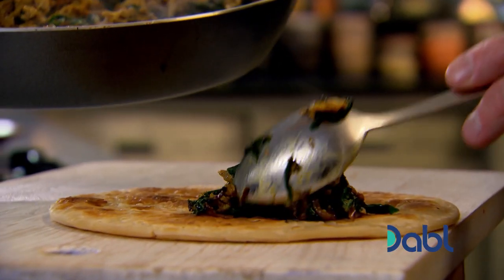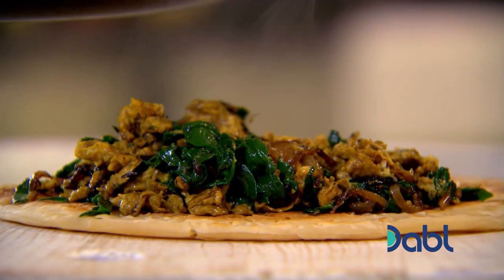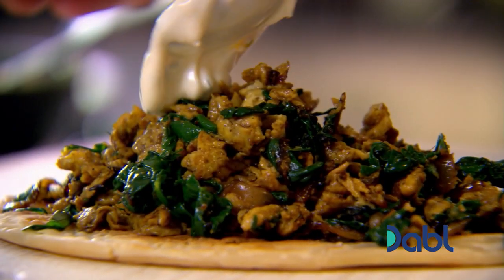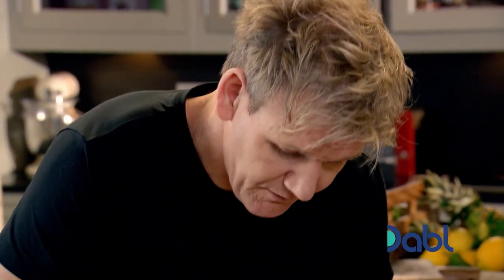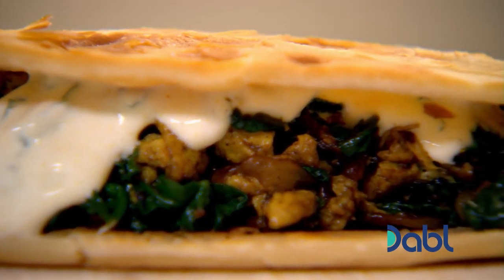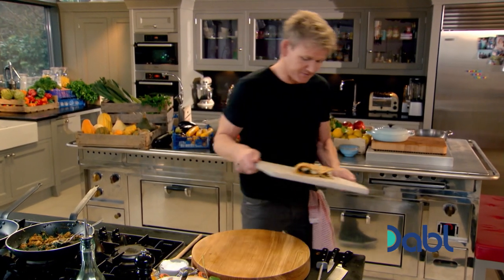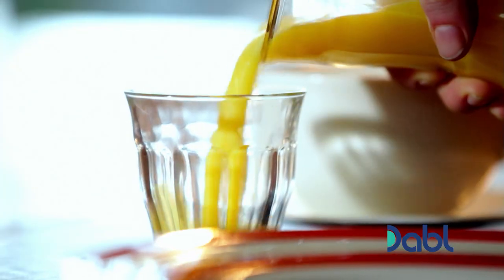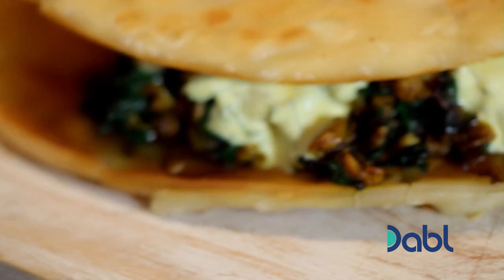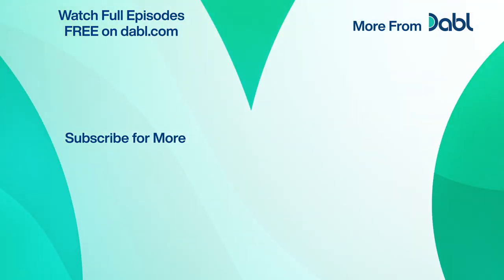Now take the scrambled egg and half fill the naan. It smells incredible. Get your yogurt, put that down on top, then lift that over. For me, that's what really stands out with street food in India — how delicious they can make street food with a little bit of spice. Amazing. Once you try this spicy wrap, I promise you, scrambled eggs will never taste the same. Mmm. I love it.